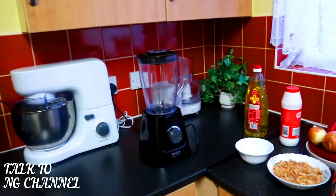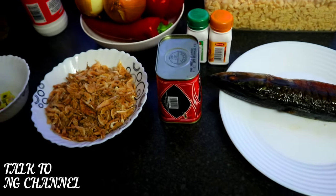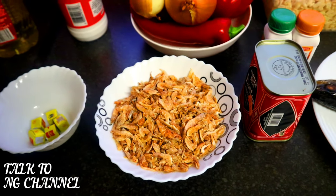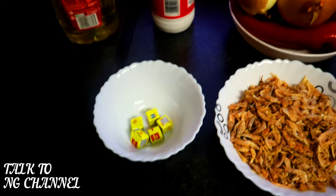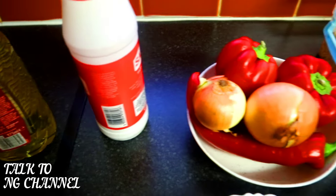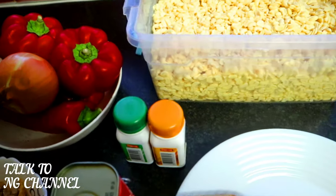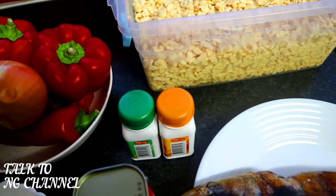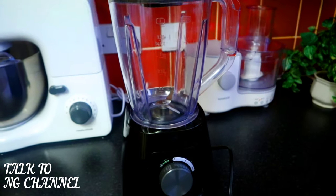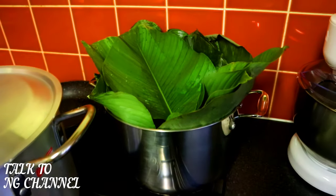I'm going to show you all the ingredients before I start cooking. I've got smoked mackerel ready. I have corned beef — it's optional, soft or hard corned beef is fine. If you don't like corned beef, that's fine too. I've got crayfish, seasoning cube, palm oil, salt to taste, scotch bonnet, onion and bell pepper — which I'll be blending with the beans. I've also got thyme and curry, which I love adding to moi moi.